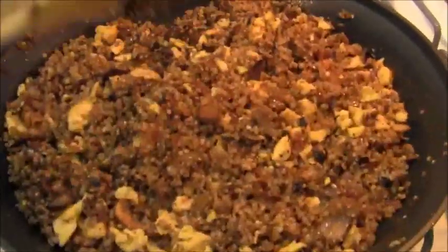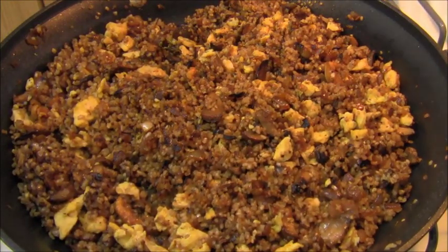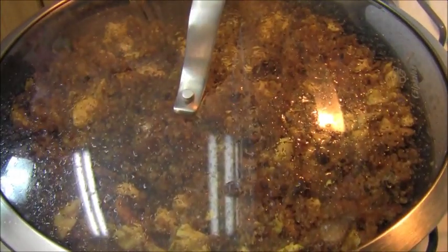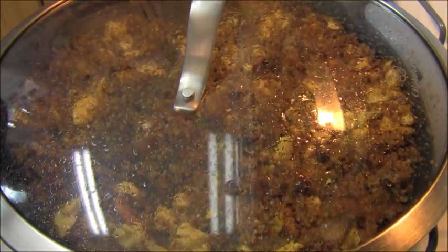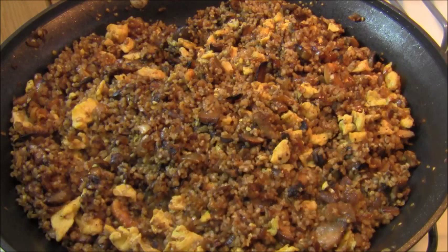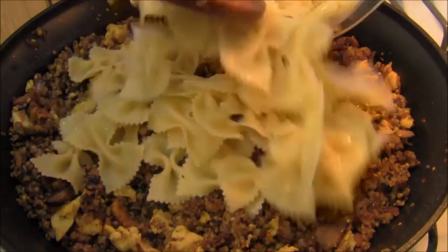Now that I've got it all mixed in and leveled out, I'm going to turn the heat down to low — in fact, I'm going to turn it off — and I'm going to let this sit for about five to ten minutes for the flavors to marry, and then I'm going to plate up. I almost forgot to add the last ingredient — the bow tie pasta!